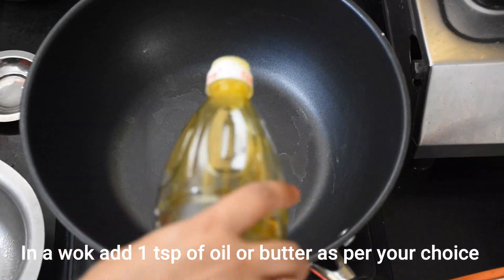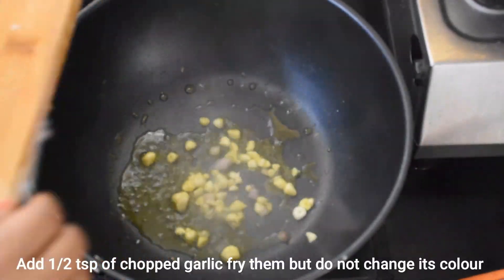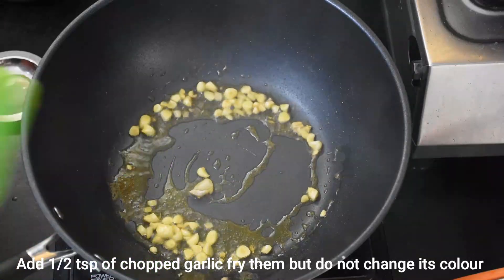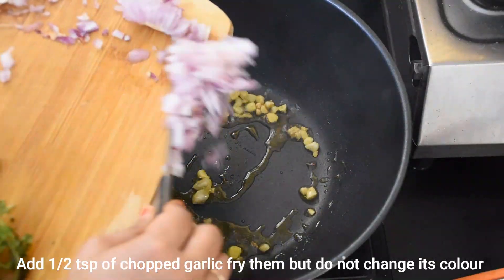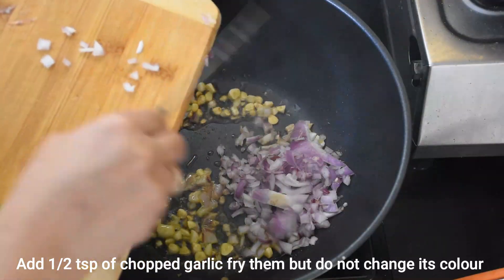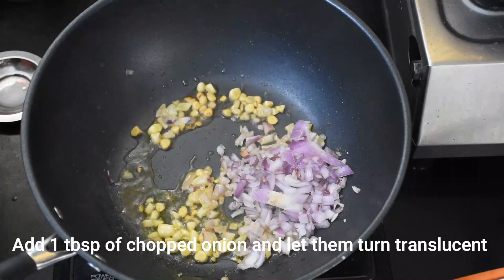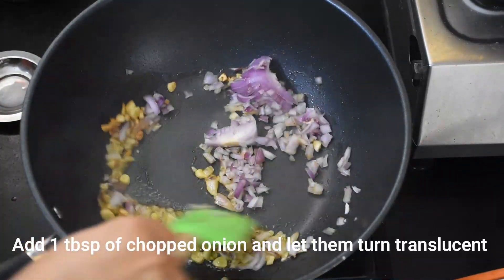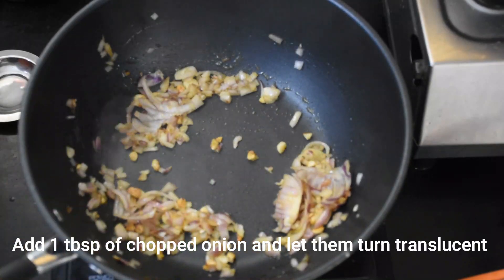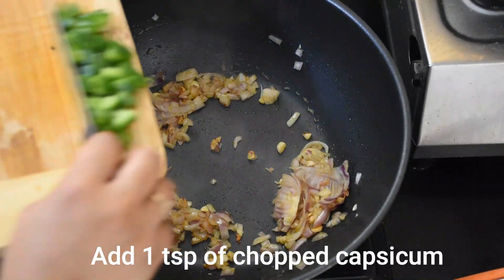I am going to add a little olive oil, and then a little garlic. Be careful not to let the garlic change color or burn, as that would make the recipe taste bad. After that we will fry it well, and when it is translucent, we will add capsicum in it.